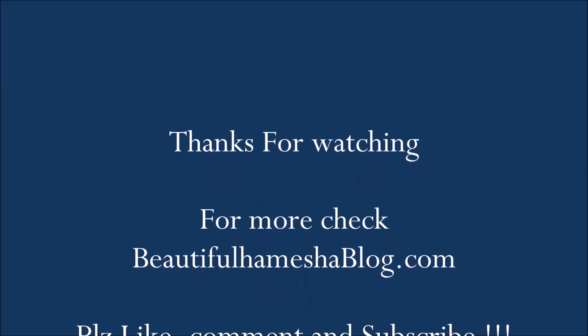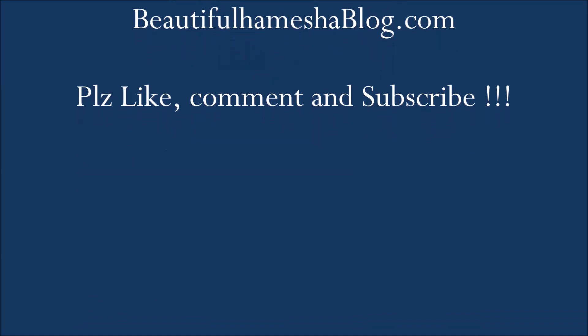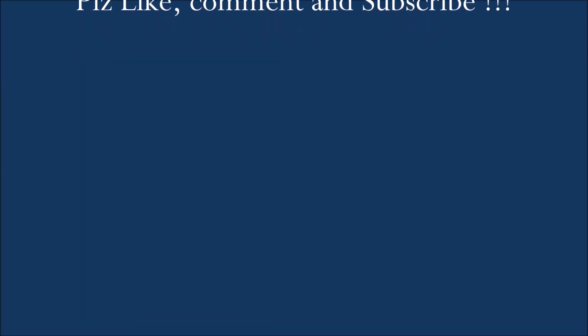Then, if desired, apply a moisturizer or serum to your face. Thanks for watching — for more, check beautifulhamesha.blog.com. Please like, comment, and subscribe.